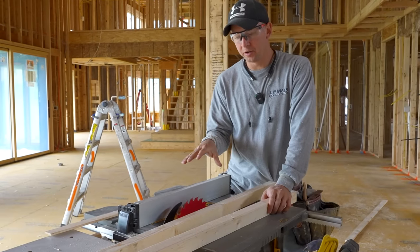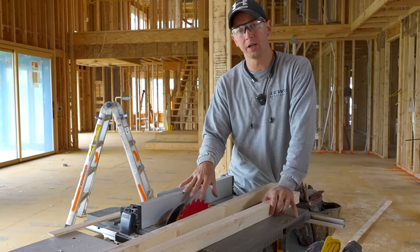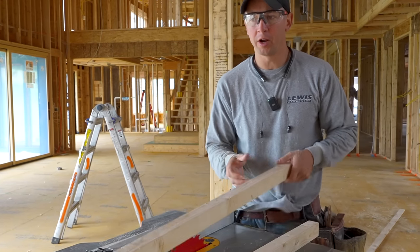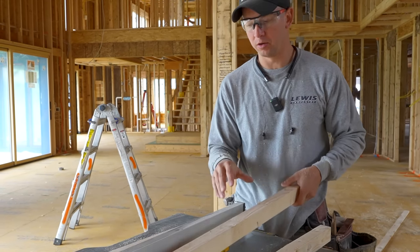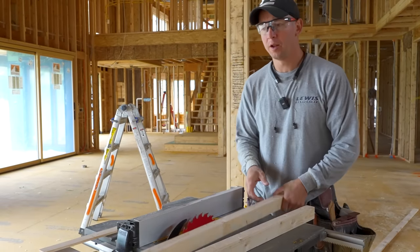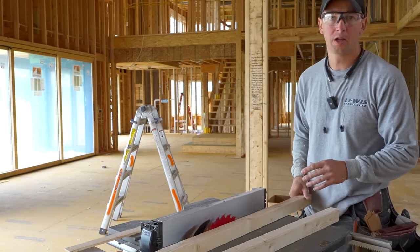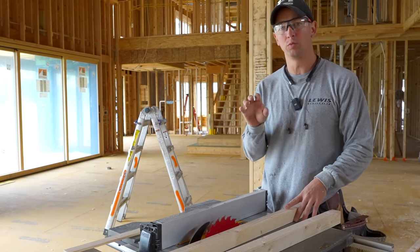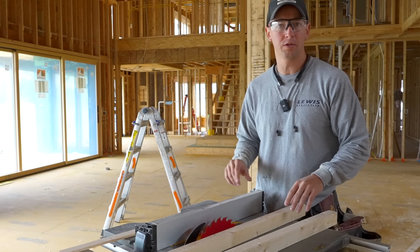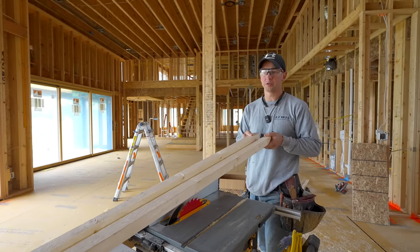On a side note — usually when we're doing trim work we use a 40-tooth blade; I like the Tenryu Gold Metal blades, but it's a thicker kerf and it's just not great for ripping down framing material. Here I've got a 24-tooth thin-kerf blade, and when you're making these really high rips through material fast, a thin-kerf blade with fewer teeth is really ideal — much easier on the saw and much easier to push the material through.